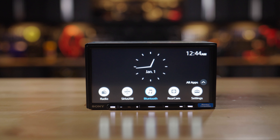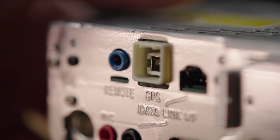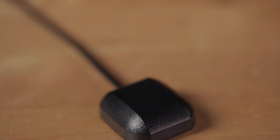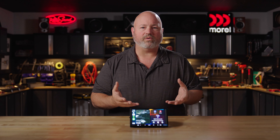In addition to integrating your phone with this radio, you can also listen to satellite radio using an external tuner. The SiriusXM tuner plugs into the back of this radio. You put the antenna on the roof and you can subscribe and listen to SiriusXM. You can also listen to local radio, of course.